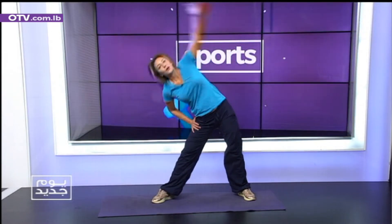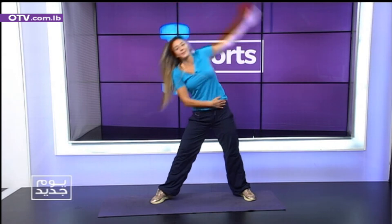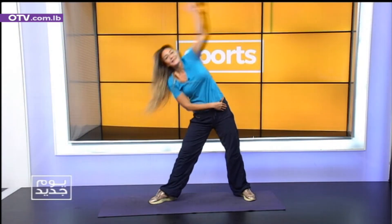Change side. Standing side stretch — reach over. 1. Squeeze your abs. 2, 3, 4, 5, 6, 7, 8, 9. Okay, change sides. Stretching.